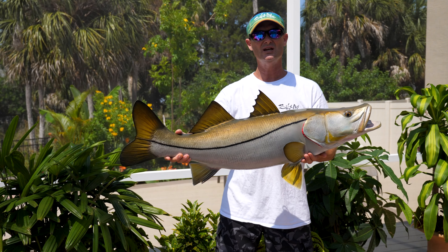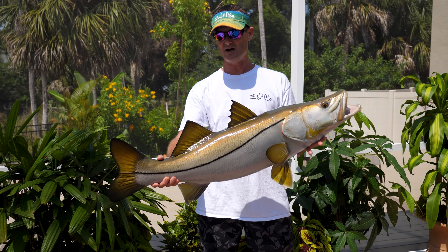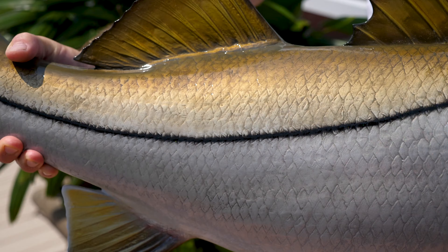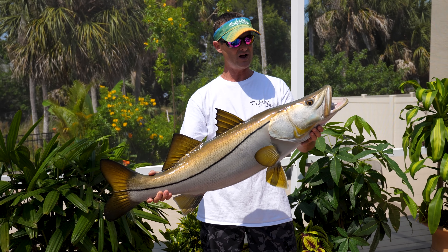These mounts are second to none. If you're looking to get a fish mount, I would look no further — check out King Sailfish mounts. I have a feeling that you're going to be very satisfied with what shows up at your front door. So give them a try and see what you think.